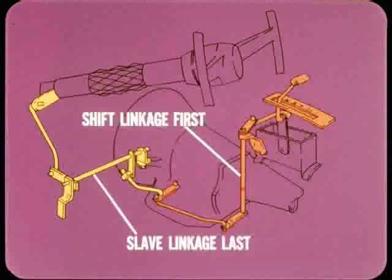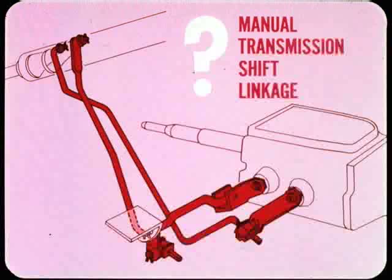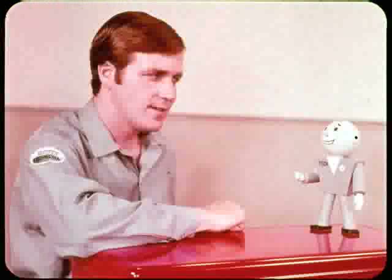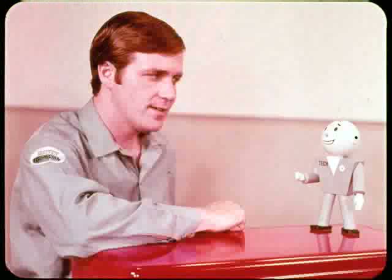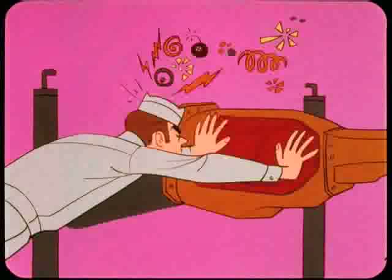On all models, you loosen the slip joint or swivel, put the selector lever in park, push the control lever at the transmission to the rear, and tighten the adjustment. On console models having a slave linkage, adjust the shift linkage first, then adjust the slave linkage last, and double-check by making sure the ignition key can be turned to the lock position when the shift selector is in park. On manual transmission shift linkages, there's nothing new except the elimination of the slave linkage on all manual transmission cars with floor shift.